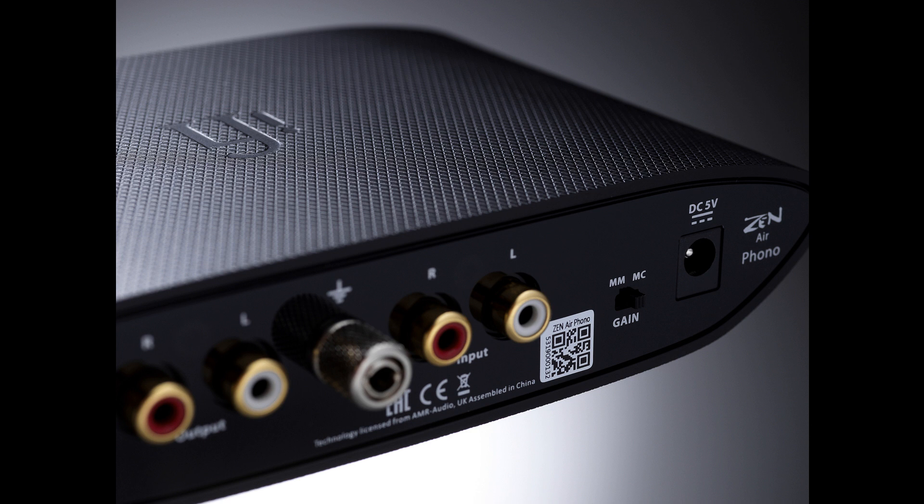The ZEN Phono's 4 gain settings to suit different cartridge types are replaced by a simple MM/MC switch: 40 dB or 64 dB gain. The ZEN Airphono's high-gain MC circuit still delivers a remarkable signal-to-noise ratio of -82 dB. No other phono stage at the price comes close.